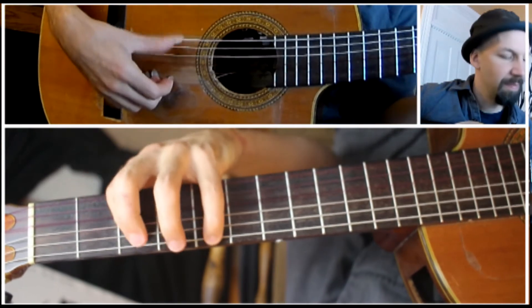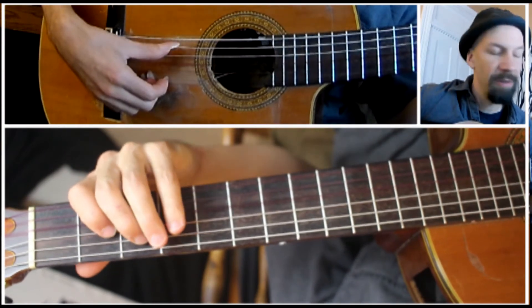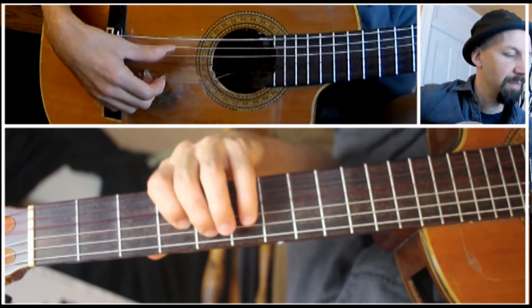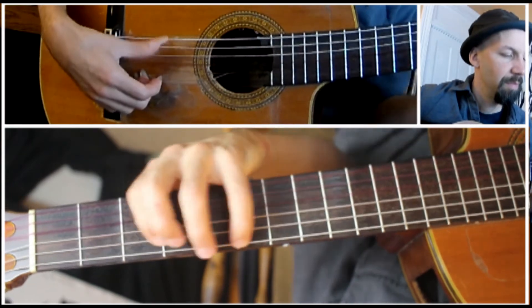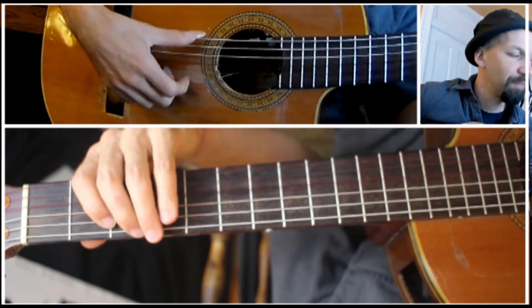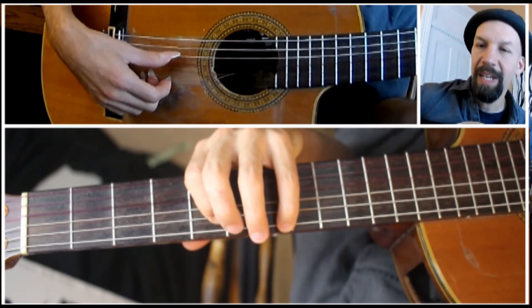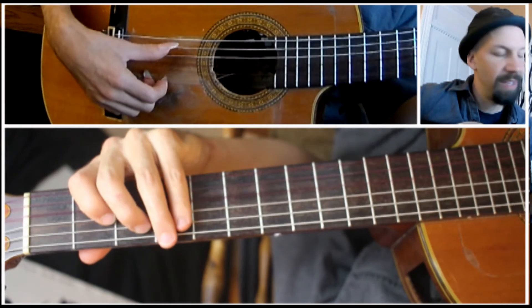Now in the thirds: the first three notes on your first two strings, then on the 2nd and 3rd strings — the A and D strings. So the whole thing, and back down again. Now explaining through the frets: 3rd fret on the E string, 2nd on the A; then 5th on the E, 3rd on the A; 7th on the E, 5th on the A string.